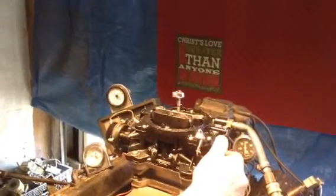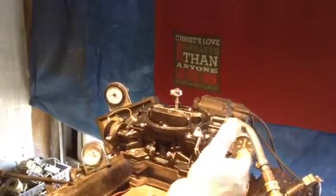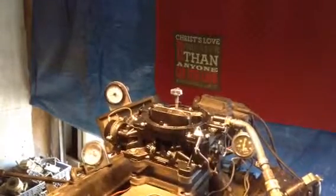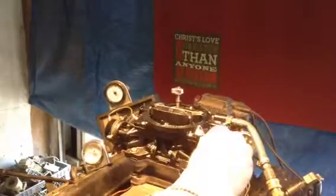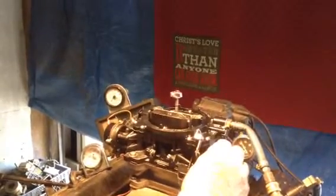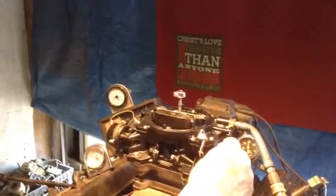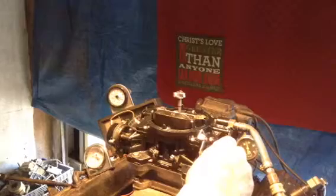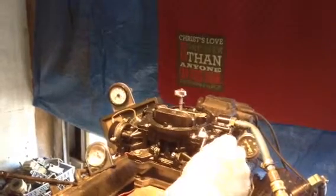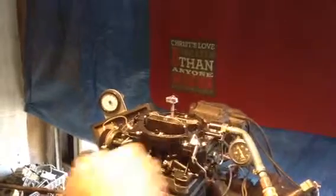Idle's real nice. There you go — about three quarters throttle. You got everything you need right there, buddy. I'll do another quick start. There you go.